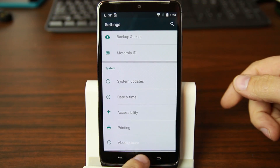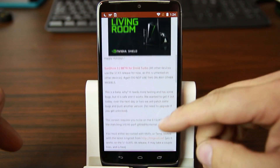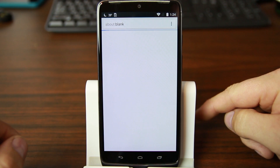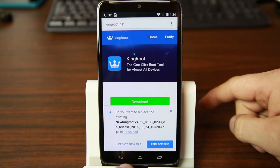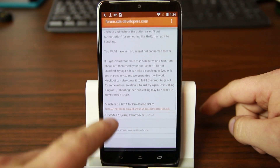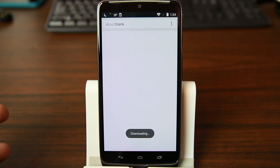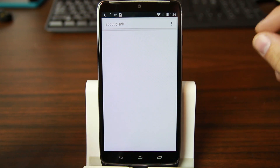From here we're going to go to an XDA post online that talks you through how to do it. You'll want to read through the entire post. Basically you need two files: one is KingRoot — go ahead and download the APK — and then scroll down and download the Sunshine app, by J Case, an awesome developer. Go ahead and download that file as well.